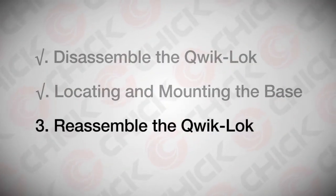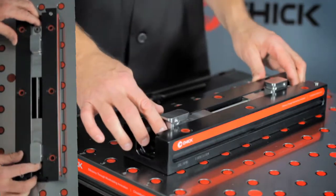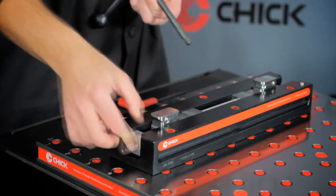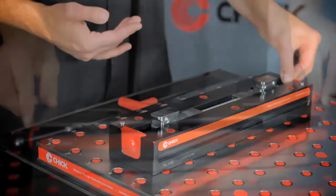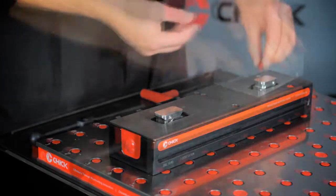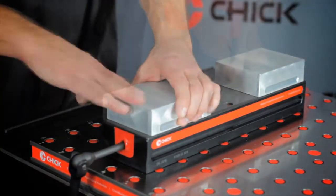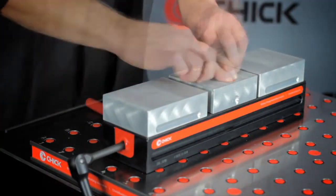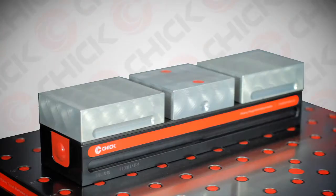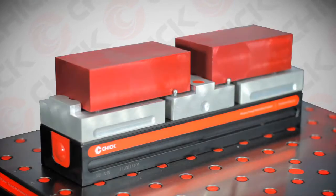To assemble your QuickLock, slide the slide assembly into the base and tighten the third-hand screw. Insert the handle guide, handle, and rear seal plugs. Position the cover plate and locating bushing plugs. Snap on the movable jaws and secure the center fixed jaw. For detailed instructions, refer to the QuickLock assembly video. Now you are ready to machine your jaws.